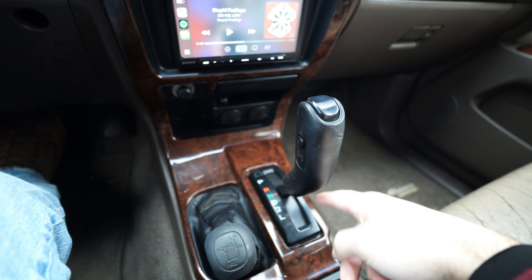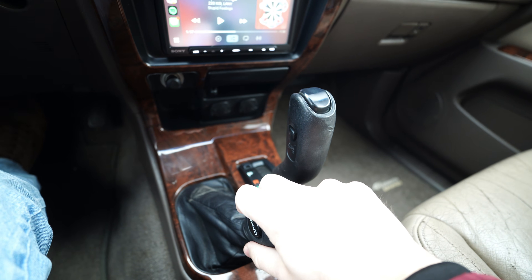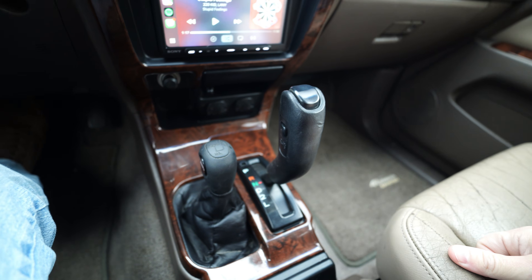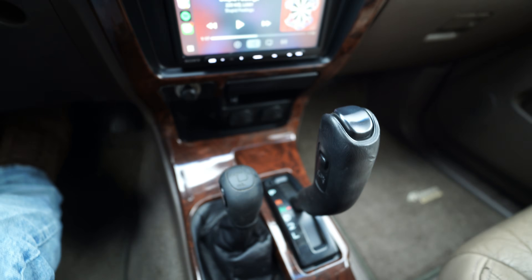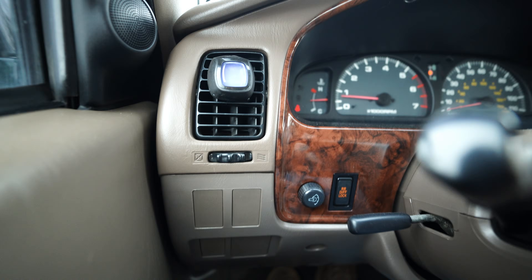Moving on — still in neutral. Now we are in four low, still locked. And in this mode, we can go ahead and use the locking rear differential. So the biggest differentiating factor between all-wheel drive and four-wheel drive is both of them are four high, but the difference is in four-wheel drive the center differential is locked.